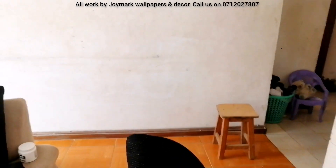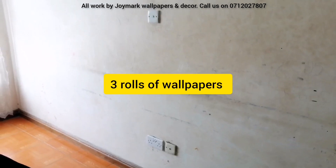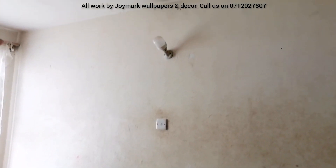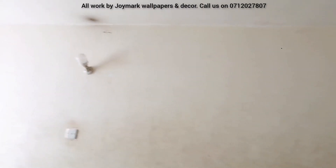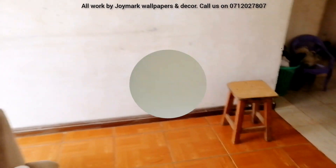This is another installation of a very huge wall which is actually going to take three rolls — normally walls would take two, but this one is going to take three rolls of wallpaper. This is a before; as you can tell, the wall is extremely dirty. The client wanted a Versace kind of wallpaper, and that's what we're going to do.